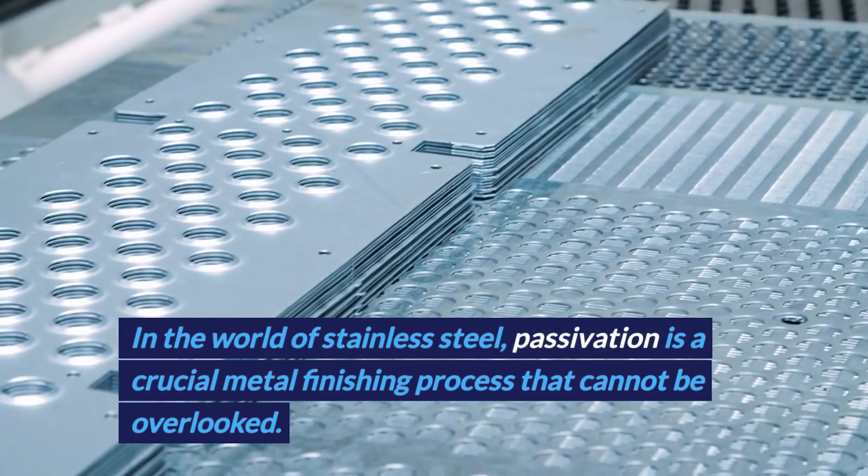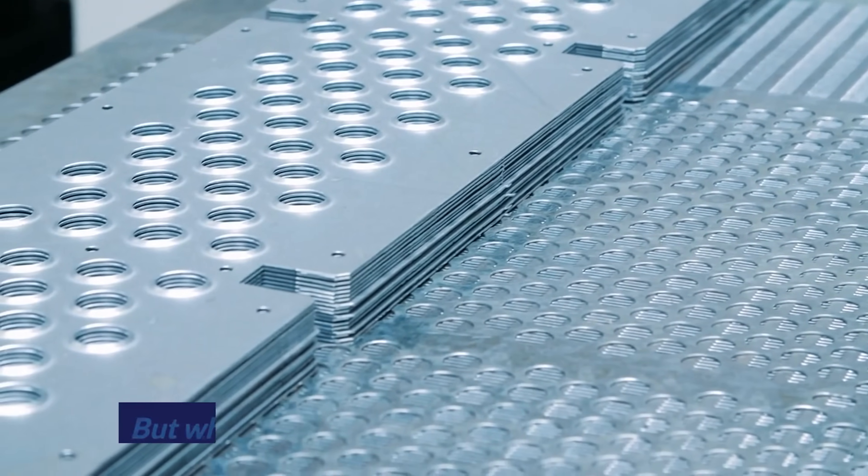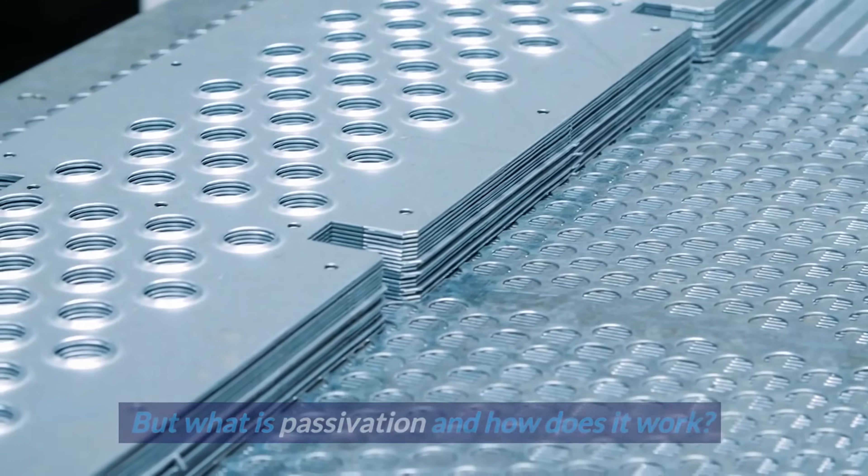In the world of stainless steel, passivation is a crucial metal finishing process that cannot be overlooked. But what is passivation and how does it work?